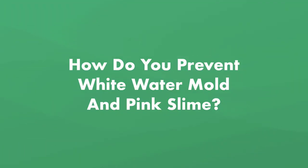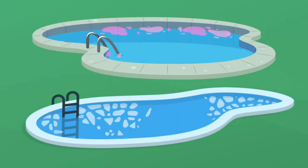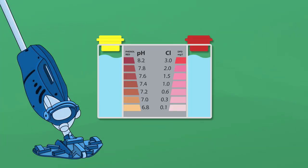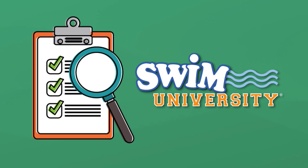Now, how do you prevent white water mold and pink slime from happening in the first place? After all that work, you'll want to make sure you keep that mold and bacteria out of your pool. The best way to prevent either one is to keep your pool clean, keep the water regularly balanced — especially your pH and sanitizer levels — and shock regularly. If you need more help maintaining your pool throughout the season, grab our free pool care cheat sheet at swimuniversity.com/cheatsheet. If you found this video helpful, leave a comment, hit the like button, and subscribe for more pool maintenance tutorials throughout the season.